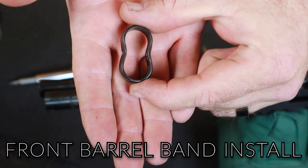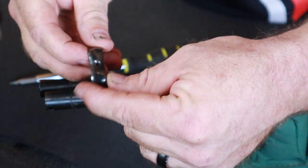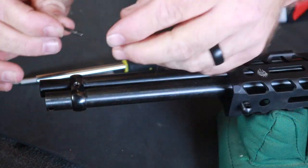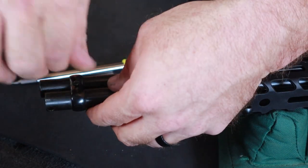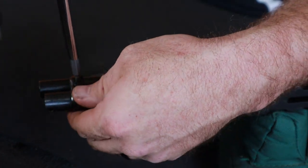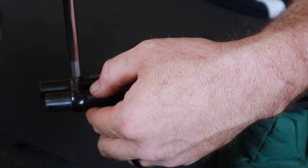We've got our factory barrel band that we did not discard. Notice there are two different diameters — this is the mag tube side, this is the barrel side, so skinny side goes up. We're going to look at which side we want our screw head — it's going to be facing toward the left-hand side of the gun, which is the non-loading-port side. Take our factory screw and note those threads are tiny, so use caution — we do not want to force feed this. We've got our correct screwdriver tip; wiggle the mag tube back and forth a little bit till it starts to drop in. I just felt it pop — when it pops, it's just right there.